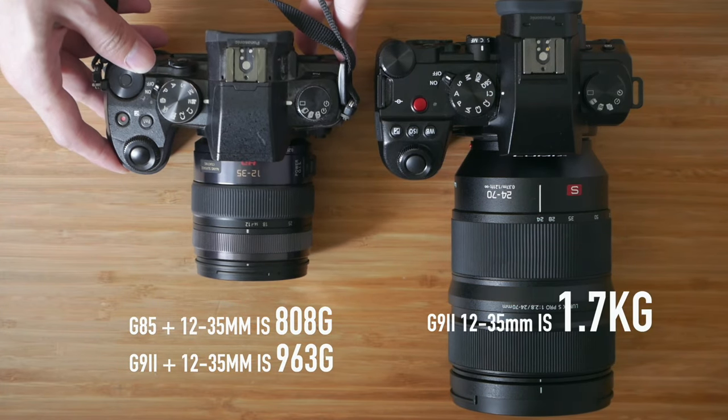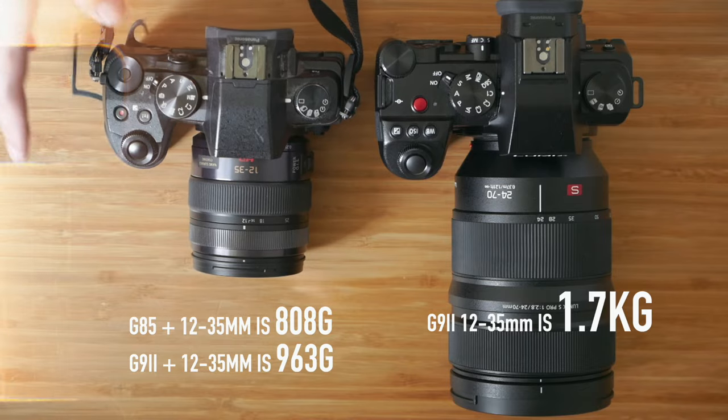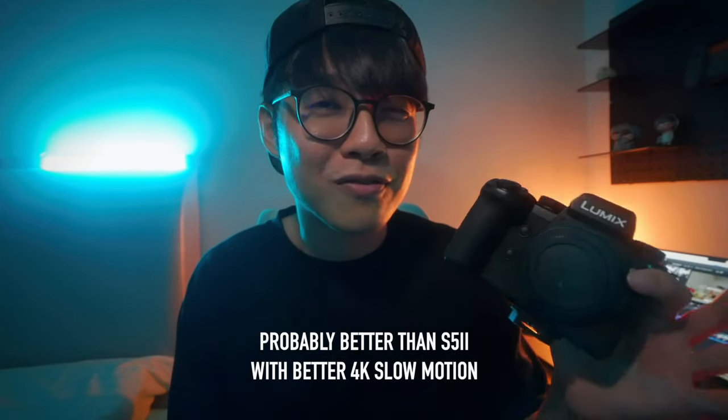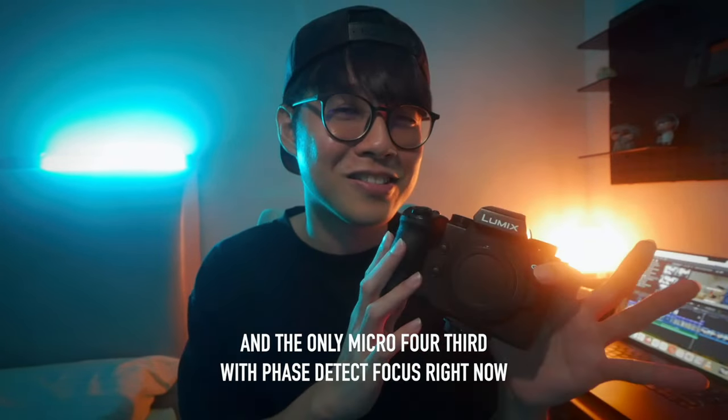The bokeh is probably not as good either, but in return you gain the portability of a lighter setup. Overall I'd say this is an awesome camera and I fully recommend it to anybody looking for a micro four-thirds camera — this is definitely the best one to go for. Sadly I will have to return this to Lumix, but I'm really impressed by it, and I'll see you guys in the next vlog.